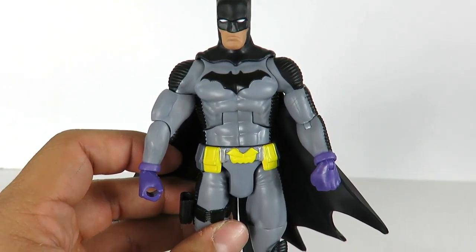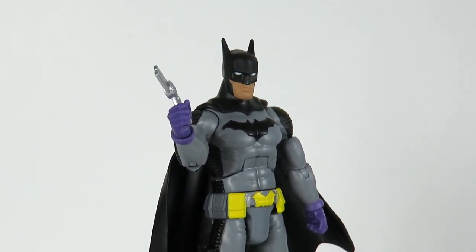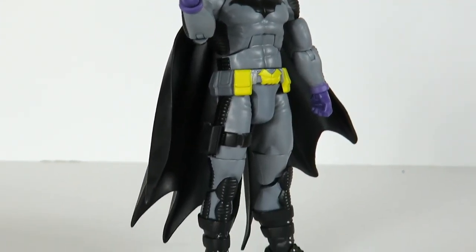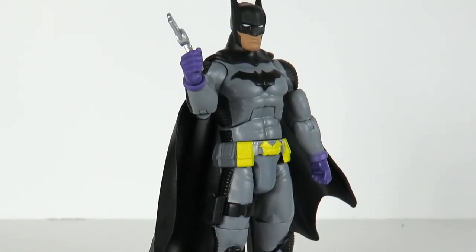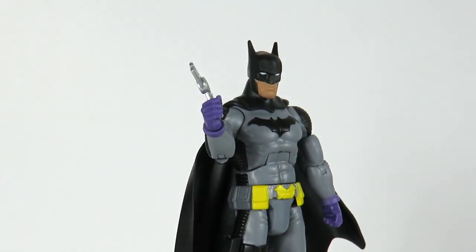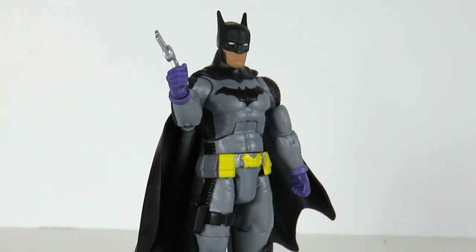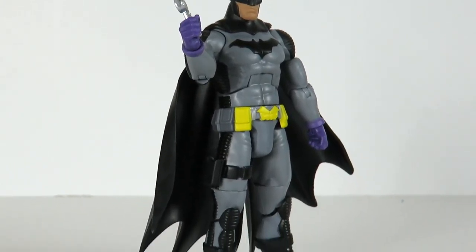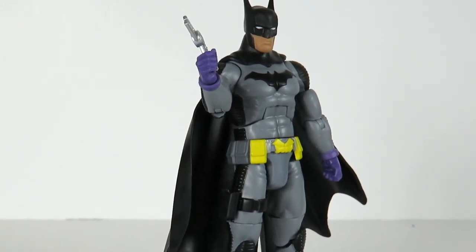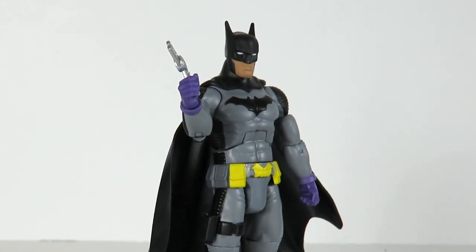So he's got pretty good articulation compared to the Flash and Arrow whose articulation wasn't that great. That's my quick review on the Batman Zero Year figure from the DC Multiverse line by Mattel for the collect-and-connect Justice Buster. It's not a bad looking figure. Let me know if you're picking it up for the design or just for the collect-and-connect piece. If you have the DC Collectibles version, let me know the differences in the comments below. Hit that like button, subscribe if you haven't, and stay tuned — there are a lot more surprises on the way.